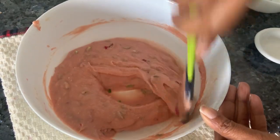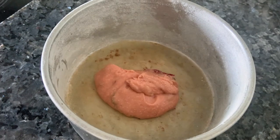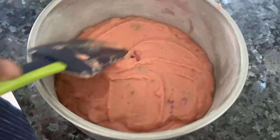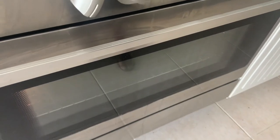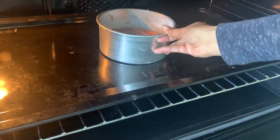It's well mixed. We're going to get our pans which are ready, oiled and dusted. We're going to be pouring the batter in there. Level out your cake and put it in to bake. My oven is ready at 160. We're going to keep it inside for 30 to 40 minutes, or however long it takes to bake.